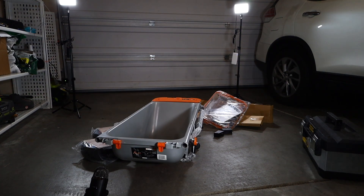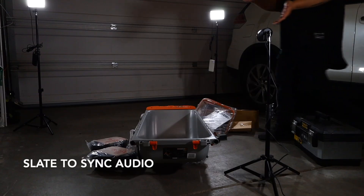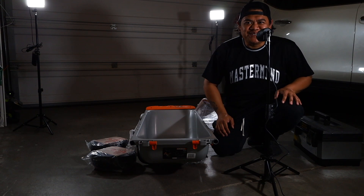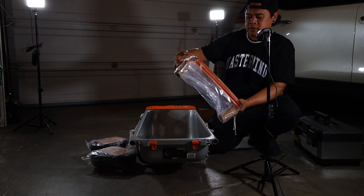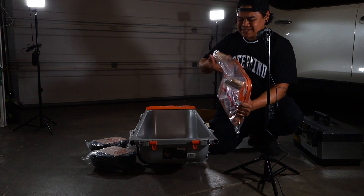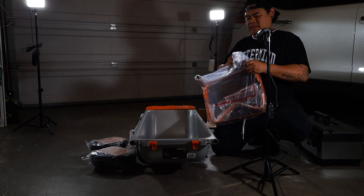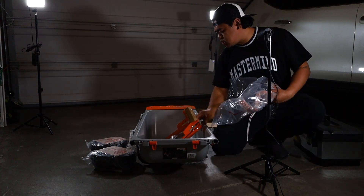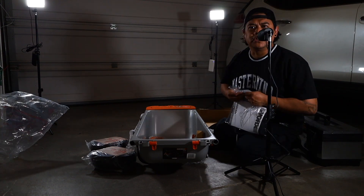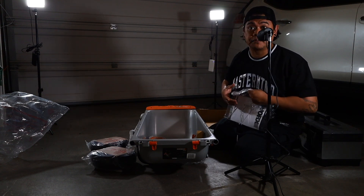Testing one two three, test test. What is good, my dudes! Thank you so much Brooke and Mitch for this awesome present — it's not even my birthday. Let's get to the directions. I hope you guys enjoyed the last two videos; that was a lot of work. As you can see, I'm still sweating from that job.